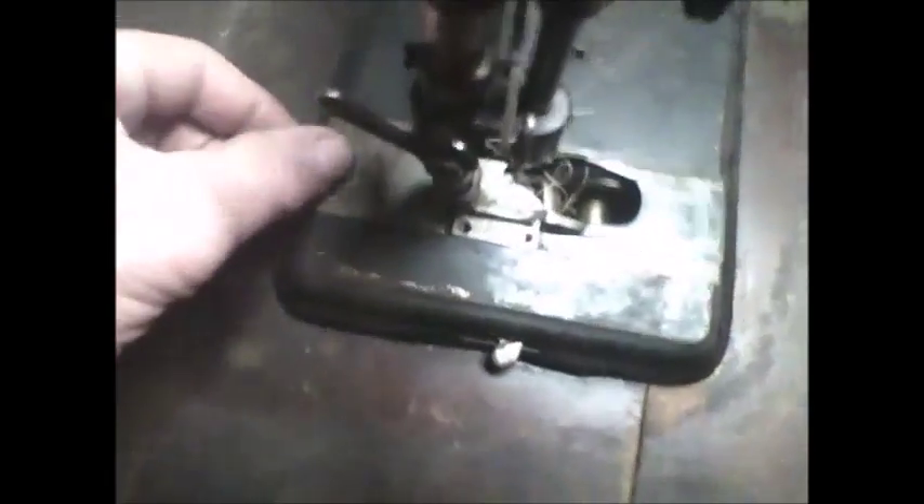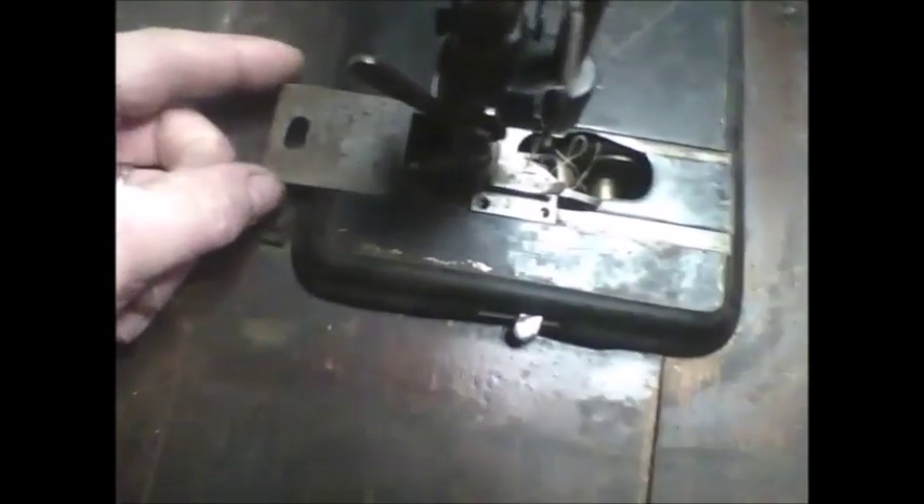I made a video a while back of this machine sewing without the front slide plate, bobbin cover, or shuttle cover. What I've got right now is the rear stitch plate — or I keep calling it the stitch plate, the rear slide plate — and I have this plate, the needle plate, stitch plate, whatever you want to call it.